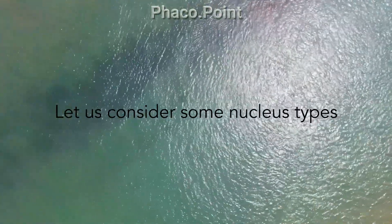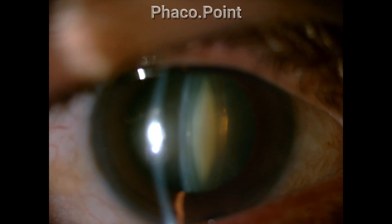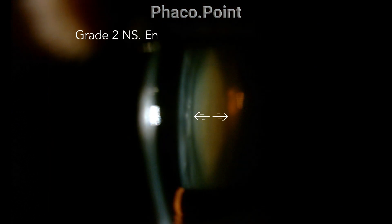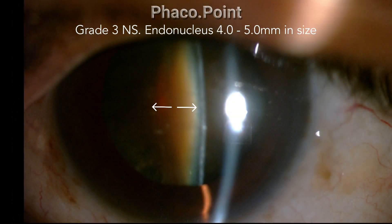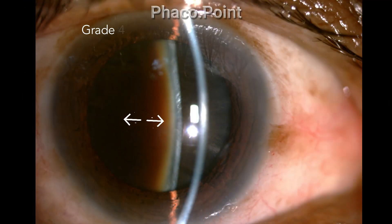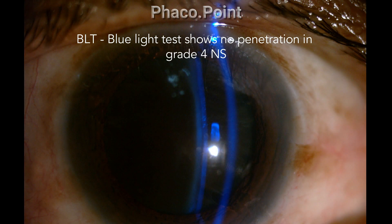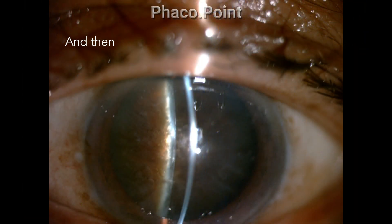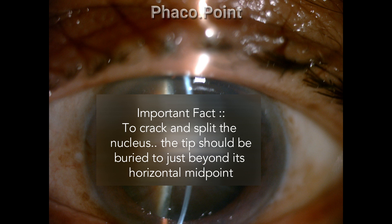In a grade 1 nucleus sclerotic cataract, the endonucleus is about one to two millimeters in size. In grade 2, the endonucleus is much larger at three to four millimeters. In grade 3, it is about four to five millimeters. In a grade 4 nucleus sclerotic cataract, the endonucleus is quite large — more than five millimeters. The blue light test helps grade the density of the cataract, and there are also grade 5 to 6 cataracts.